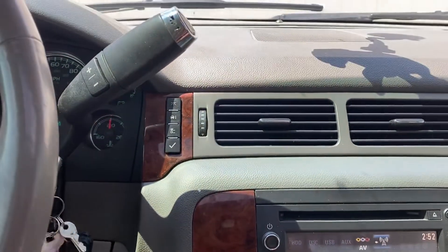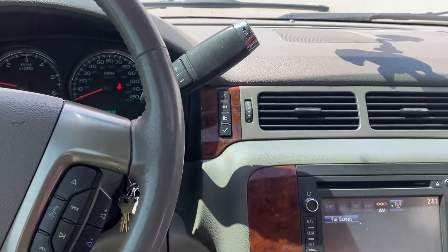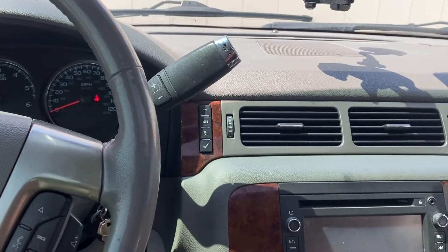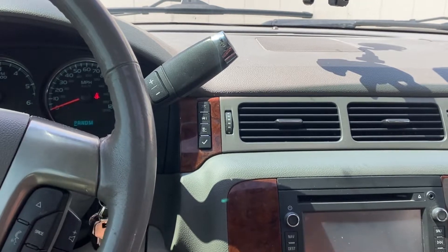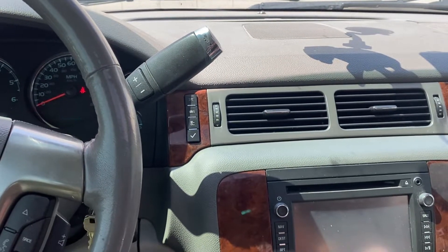Now it is blowing through the vents, so hopefully that works for you. They said if it doesn't work the first time, try it a couple of times. Hopefully that's all that happened to you, like me — good luck.